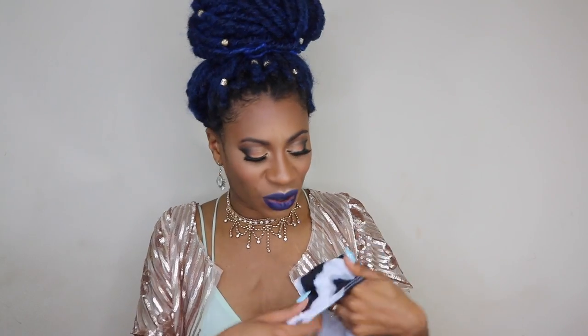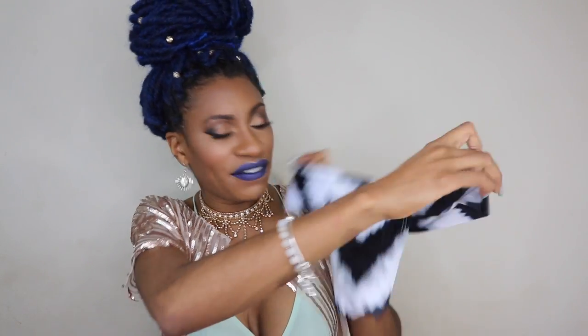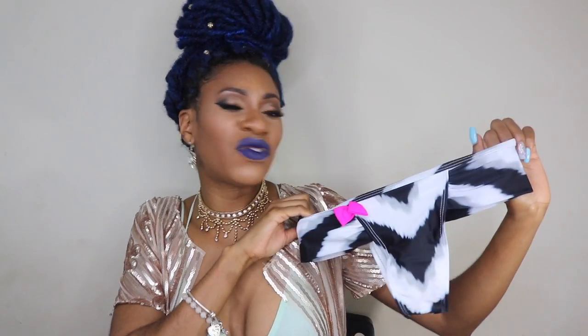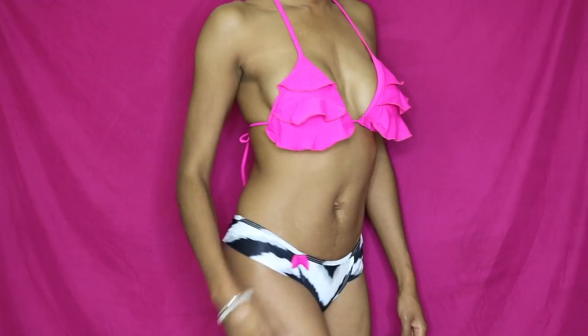String bikinis always have the issue of whether the bottom is going to actually fit. I will say that these bottoms fit, but they're definitely that thong style. So if you're not comfortable with that, you might need a little cover-up or something. The bottoms fit fine, but again I like high-waisted bottoms — I was just trying to step out of my comfort zone and get something different. These fit and were nice and stretchy, so I do actually like this. I'll probably wear it on vacation or something, but probably not to my neighborhood pool. I'll probably wear something high-waisted there.